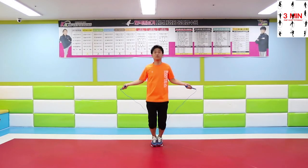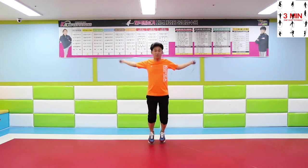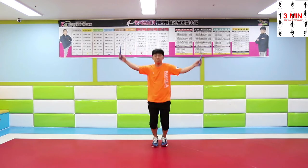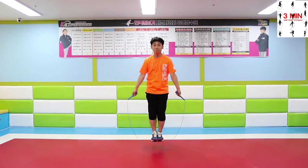Second, jump over basic bounce. Even though you can't perform basic bounce well, it is easy to trip over the rope. So you have to remember the process of basic bounce.